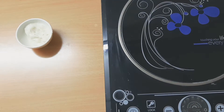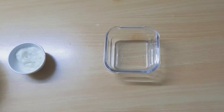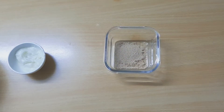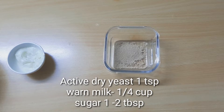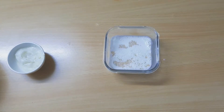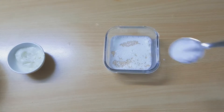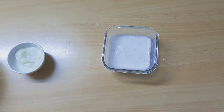You can use yeast — you can add active dry yeast. I'm going to add a teaspoon of yeast. Also add a teaspoon of salt. Mix it up and pour that yeast in.